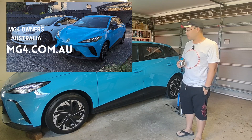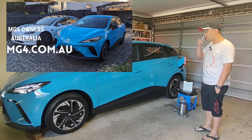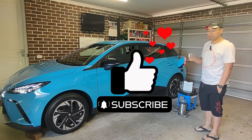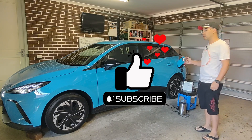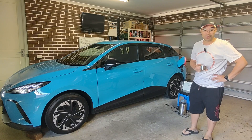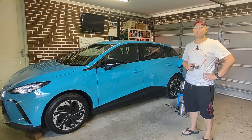Anyway, this has been a very entertaining video to make. I'm standing here with a cup of coffee that the car has provided me. Please like, subscribe, and comment on any more videos you'd like to see, or if I've got anything totally wrong here. I'm just an amateur and I don't know everything, but I do enjoy making videos for you guys and I hope you've enjoyed it. I'll see you in the next one.